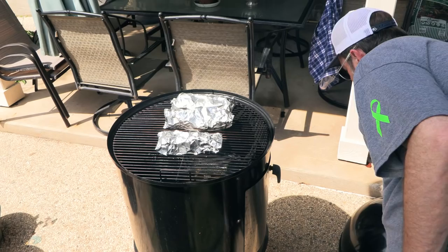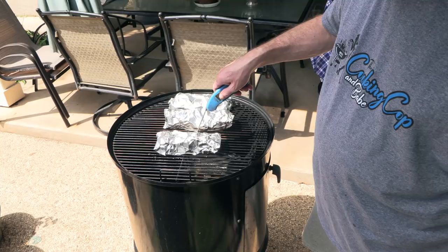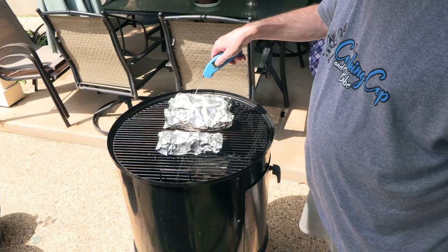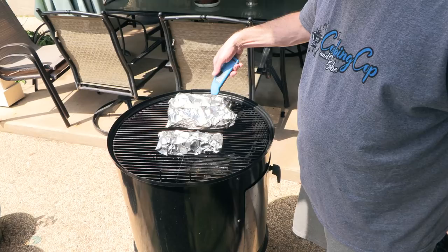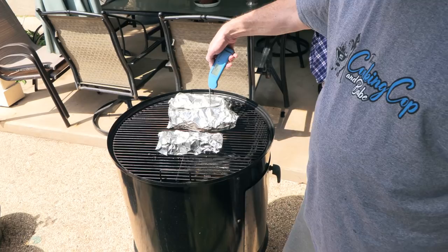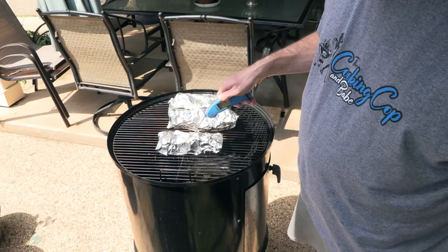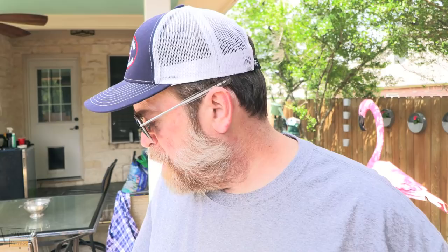Let's go ahead and check on these ribs — see how tender they are, give them a quick probe test. The salt and pepper ones are for Karen, and we've got Uncle Steve's Shake and the Postal Barbecue. Oh, that's tender right there baby. Those are tender as well. Look — 208, 209, 210, 211. Yeah, these are done folks. I'm glad I came out and checked them. All these are reading about 210 to 211. I'm going to go ahead and pull these off and let these babies rest for probably a half hour or so. I've got to go get some sides cooked to go with this.